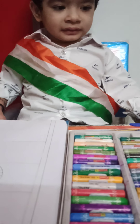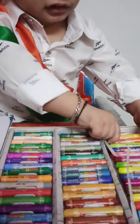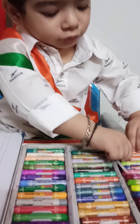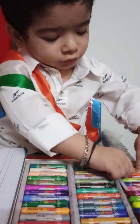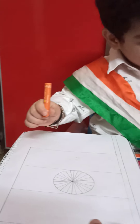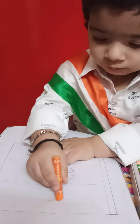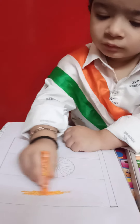Take out the saffron color first. Take it out. And color in the first box.